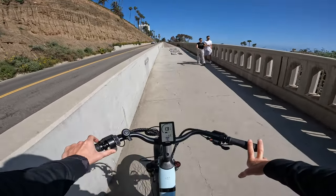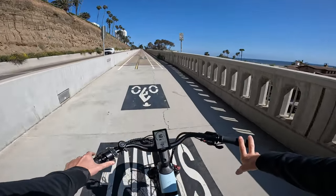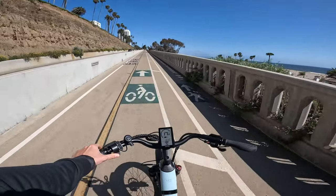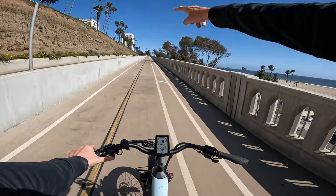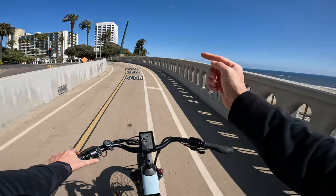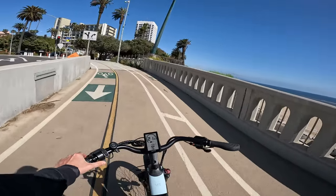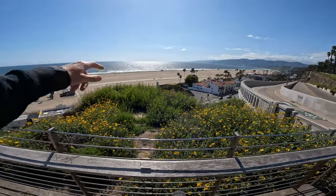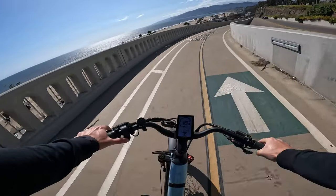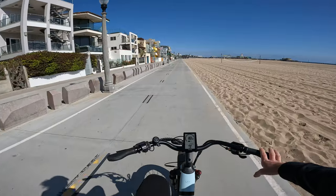Starting at the bottom of the California Incline, give it a little juice and it bumps straight up to 1200 watts very quickly. This thing is just going to wreck the California Incline — we're already going 18 mph at the bottom, whereas typically some bikes don't even hit 16 mph until the top. Still pulling 1100 watts at 22 mph.